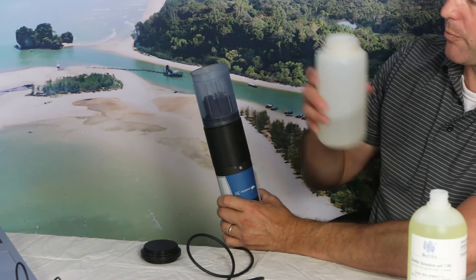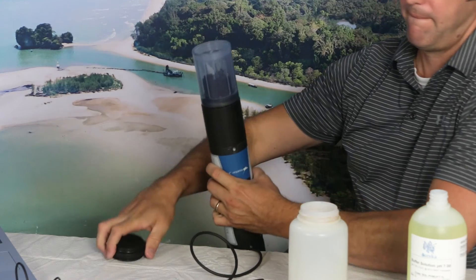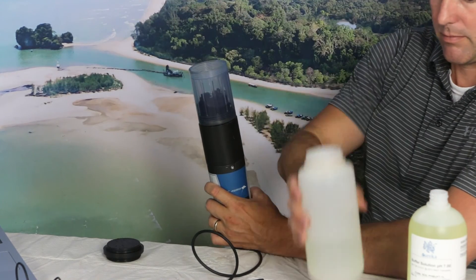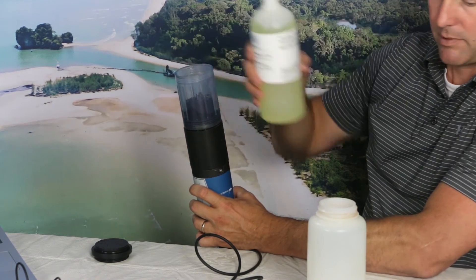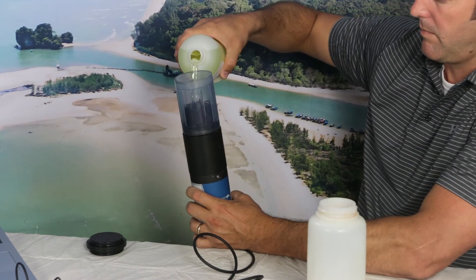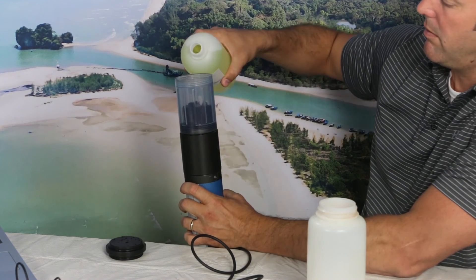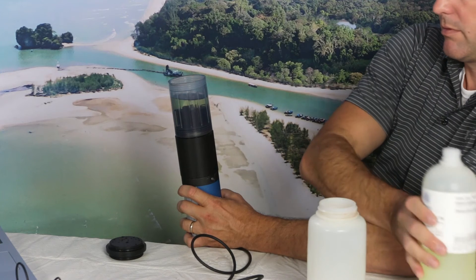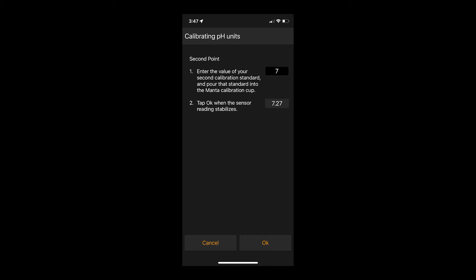To calibrate your second point, we're going to do our rinsing process once again with DI or RO water — two rinses with water, then two rinses with our pH 7 buffer. Finally, fill the cup up to where all of your sensors are submerged. Wait for the reading to stabilize and then click OK. You will then be prompted to calibrate your second point. With your second calibration solution in the cup, type the value of the solution, wait for the reading to stabilize, and then tap OK.